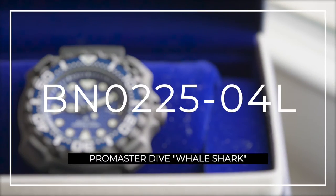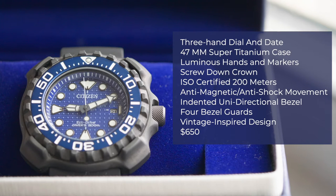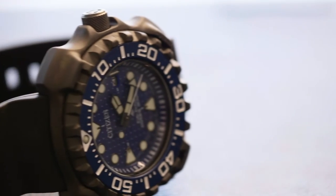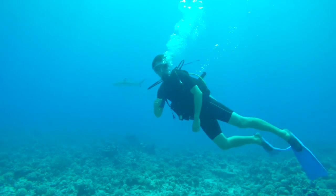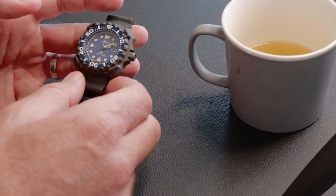Let's get into some specs. This is the BN0225-04L — three-hand dial and date, 47 millimeter super titanium case, luminous hands and markers, screw-down crown, ISO certified to 200 meters, and an anti-magnetic and anti-shock movement. The feel of this 47 millimeter diver is substantial — not because it's heavy, because it's made out of super titanium, but just the shape of it. It's the most professional-looking dive watch I've ever held. It literally looks like something that should be in the toolbox of a diver. That's partly what sets this apart from so many other dive watches out there. This isn't just an enthusiast piece — this is truly a tool.